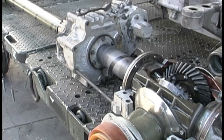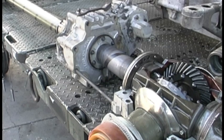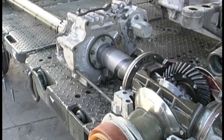With the driveline in two-wheel drive, we apply a small amount of pressure to the left rear inner shaft. Notice how the ring stops and starts when pressure is applied and released.